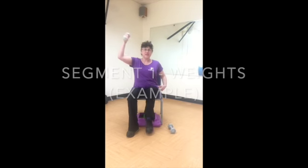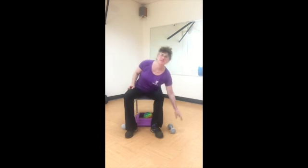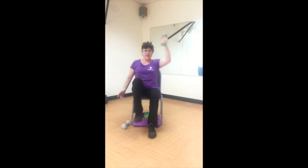Eight seven six five four three two one. Good, so you can feel that strong core engaging. Let's put that weight down and do the other side — your right arm and your left knee. Two, ready, start. Eight seven.